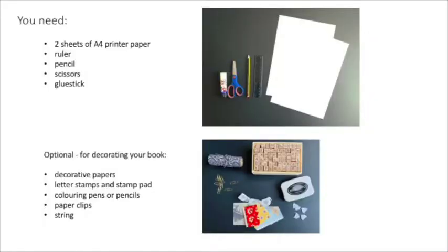The resources you need are very simple: just printer paper, ruler, pencil, scissors and glue stick.